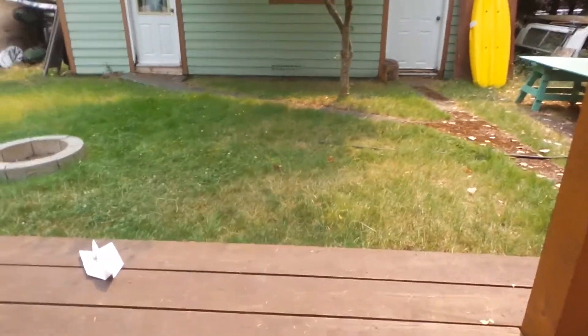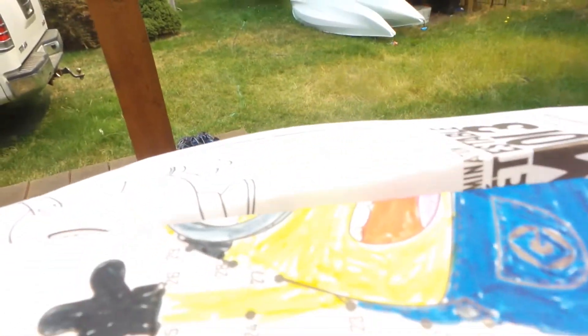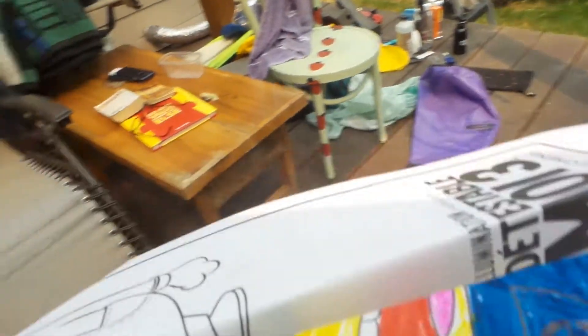If you're interested, the piece of paper I used for this airplane — there's a video of me coloring it super fast. It's a stop motion video, and it'll be in the description underneath this video.